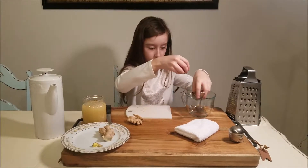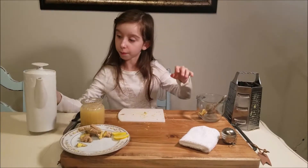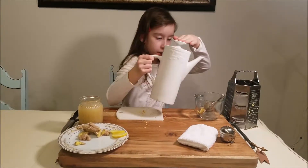And then you put it in here and pour some hot water. This is heavy.